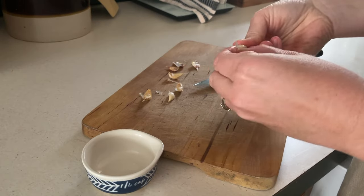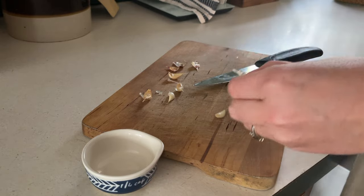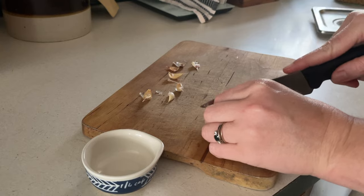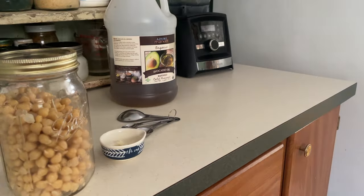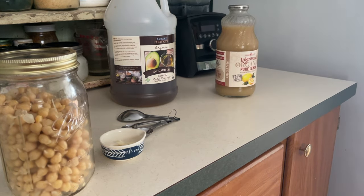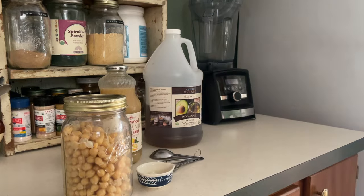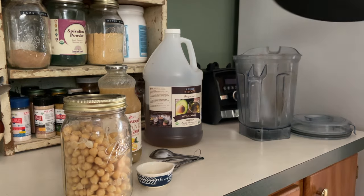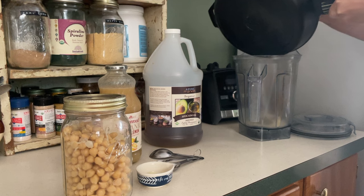I was roasting the sesame seeds — next time I make this I want to try sprouting the sesame seeds, but I didn't have that ready. I just roasted the sesame seeds and then you blend them up in the Vitamix with a little bit of salt and avocado oil, and that makes your tahini, which is necessary for making homemade hummus. What made me laugh was that most people would be like, 'Why did you just spend so much time making this from scratch when you could have just gone to the grocery store and paid $3.99 for a tub of hummus?'